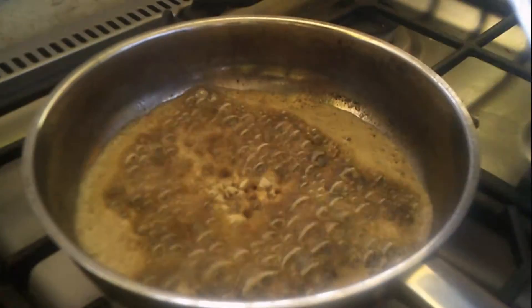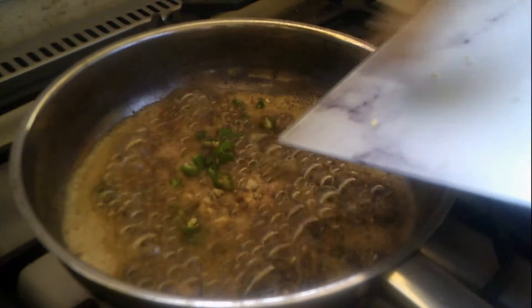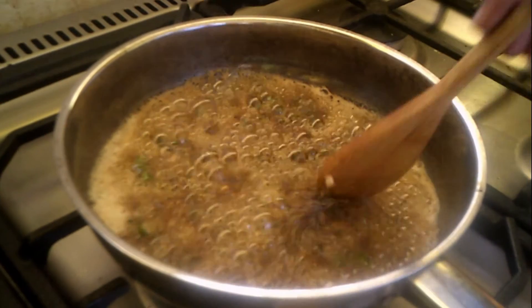The reason why I'm doing this: I've come to realize that it enhances the aroma, also the intensity of the flavor, which is good for the dish.